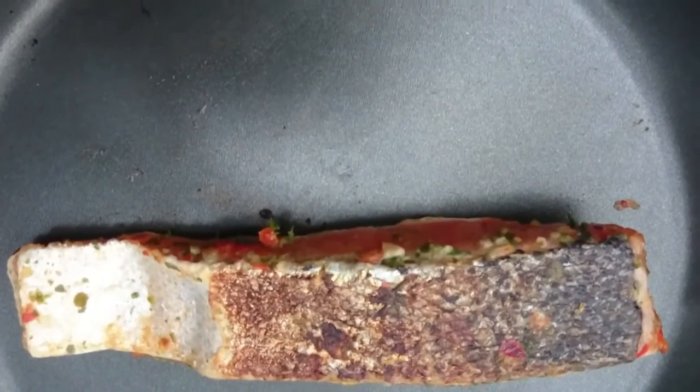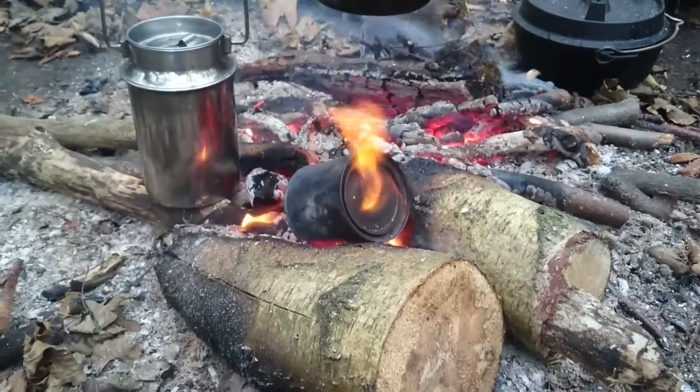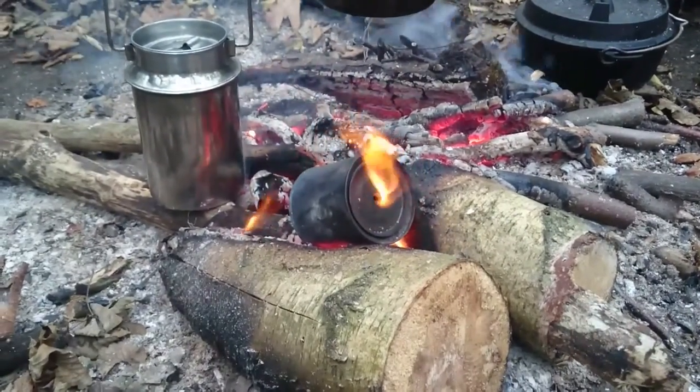Got a nice piece of salmon on the go with coriander and chilli flakes.